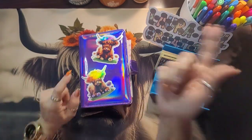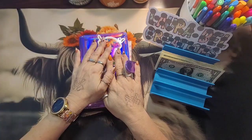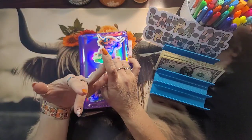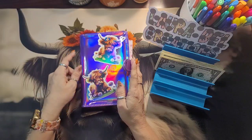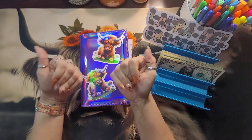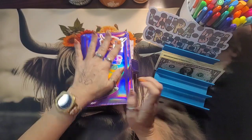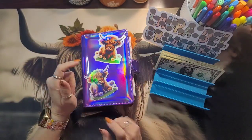Hey guys, welcome back to my channel! This is Laura at Laura Bell Creations. Thank you so much for stopping in and hanging out with me today. On this channel we do cash stuffing, saving challenges, games, and minis. If that's something you like, please hit that like and subscribe button below so you get notified every time I drop a video.